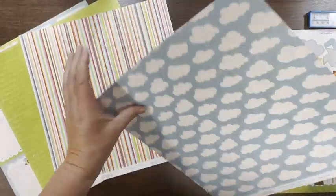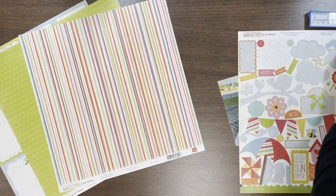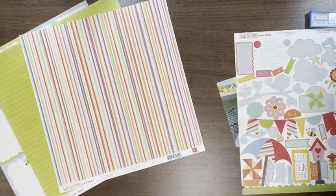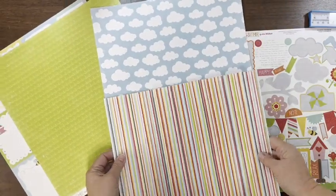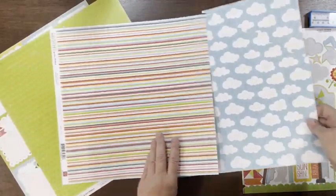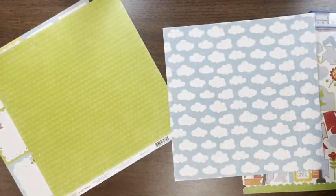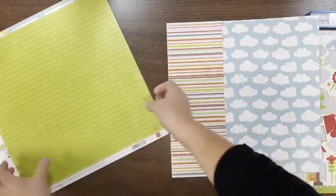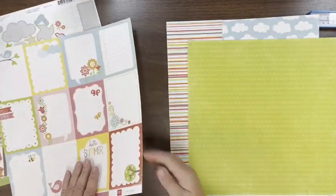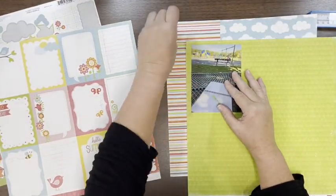Hey everybody, it's Kelly and I'm back with another layout — a summer day, but it really wasn't summer, so we'll talk about that. I'm going to start out with this paper with the clouds on it. I really love cloud paper but I rarely use it, so I'm just figuring out how I'm going to do this. My photo is definitely portrait, so I could do it on the side, but I'm also thinking about using a big chunky mat to make it more square.